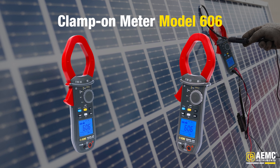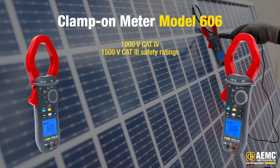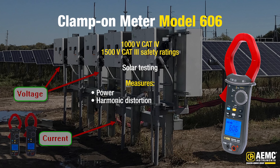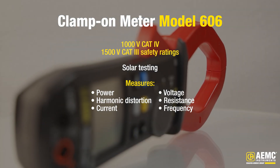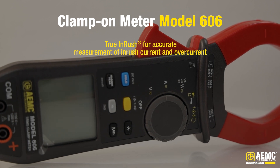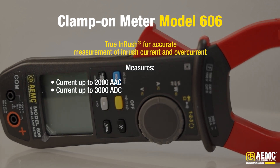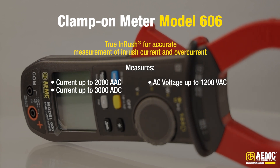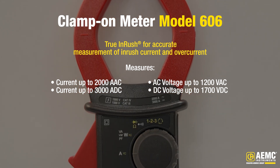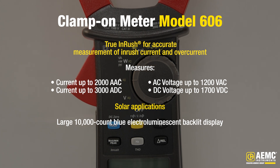Next is the Power Clamp-On Meter Model 606, which is a top-of-the-line electrical measuring instrument designed with an impressive range of safety. It boasts a 1000-volt CAT 4 and 1500-volt CAT 3 safety ratings. The power meter is equipped with capabilities for solar testing and can measure power, harmonic distortion, current, voltage, resistance, and frequency. Additionally, it performs diode and continuity tests and phase rotation. Model 606 also features advanced true inrush technology allowing for accurate measurement of inrush current and overcurrent, with capabilities of measuring current up to 2000 amps AC and 3000 amps DC, enhanced AC voltage capability up to 1200 volts AC, and DC voltage capability up to 1700 volts DC. It also features a large 10,000-count blue electroluminescent backlit display.